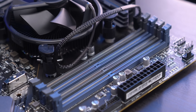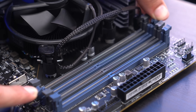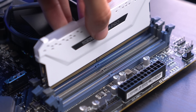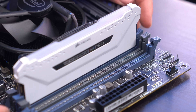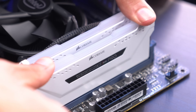For RAM installation, we're going to put our two sticks in opposite slots — the second and fourth slots — so our RAM runs in dual channel. RAM only goes in one way, so make sure you line it up correctly. Once in place, push down with equal force with both thumbs. You'll hear a click and both levers will rise back up. Do the same for the second stick.